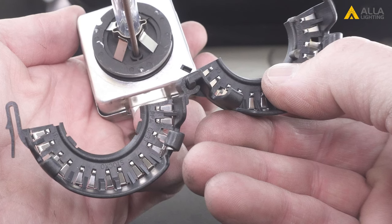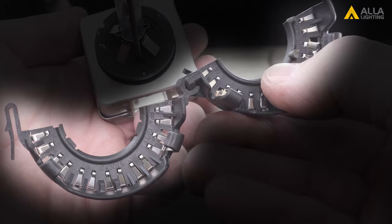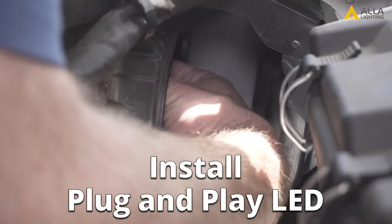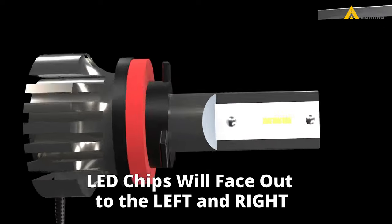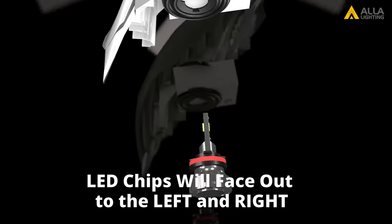For this Mercedes, there's a bulb holder adapter, but not all installations will include this. And just like any LED bulb, be sure that the LED chips are facing out to the nine o'clock and three o'clock position.